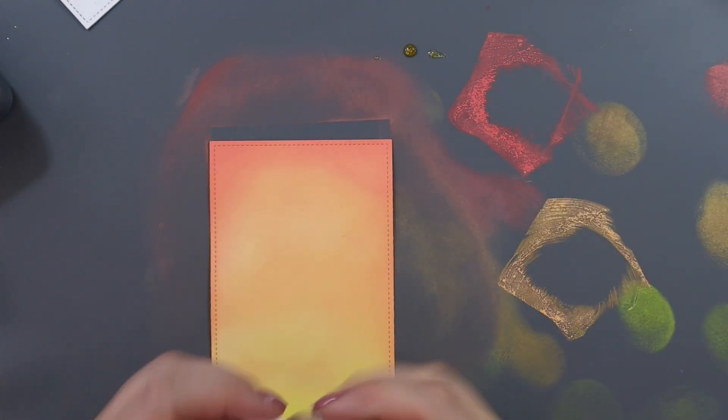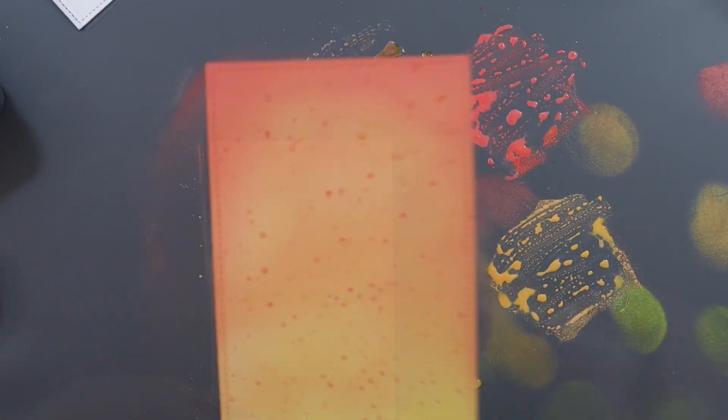Just a little bit for some more definition. Going back in with the Dried Marigold just to smooth out the transition. And then I'm adding some splatters of Dried Marigold and Abandoned Coral, as well as some Liquid Stardust splatters for some more interest on the background.